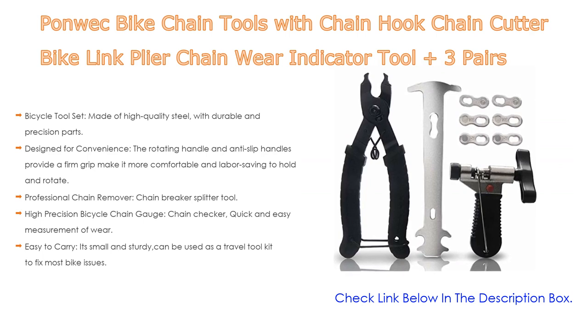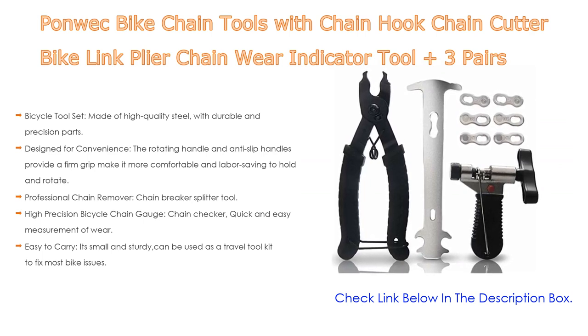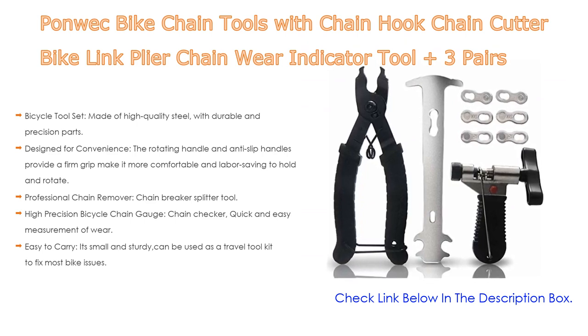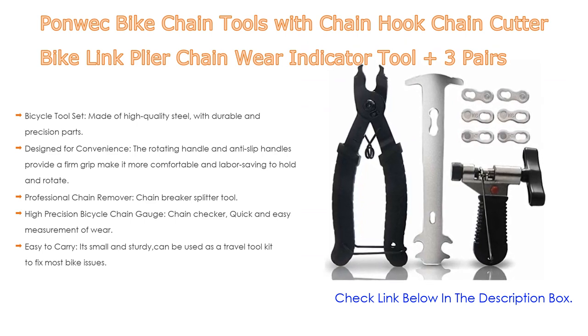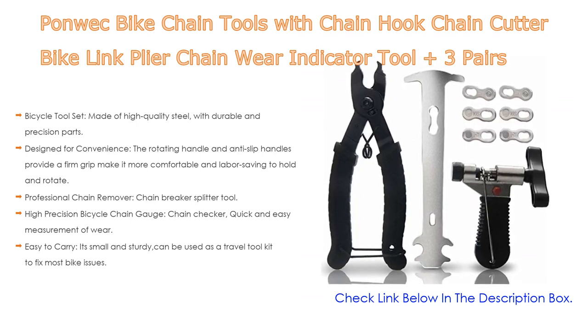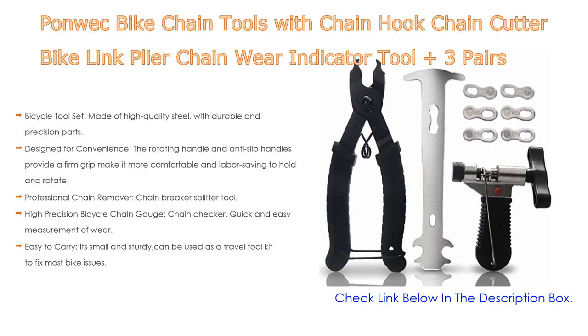The 0.75 display is the official wear limit for chain use, and 1.0 is for use with steel pinions. It's small and sturdy — easy to carry as a travel tool kit to fix most bike issues. Suitable for Holland bike, trekking bike, road bike, city bike, mountain bike, and racing bike.